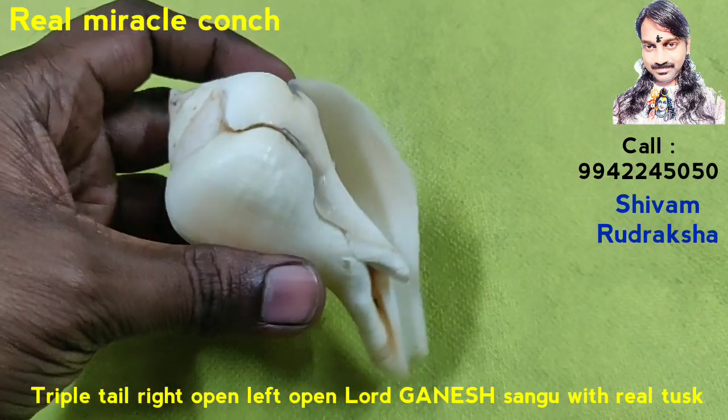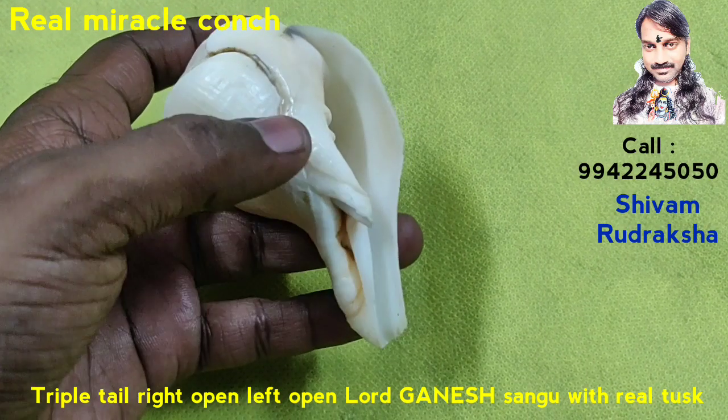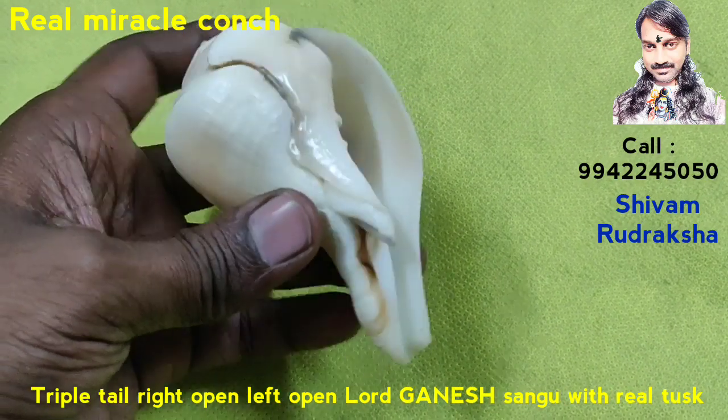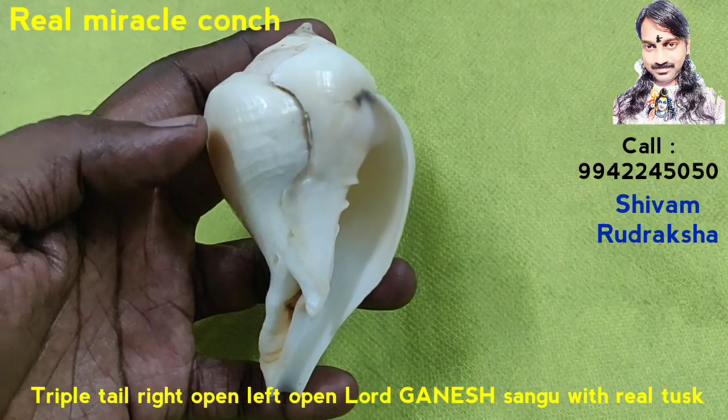It is collected from the Indian Ocean. Triple Tail, Left Open, Right Open. Lord Ganesh Conch with Real Tusk. It looks like Lord Ganesh.